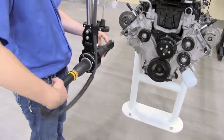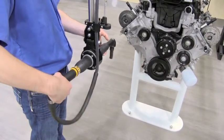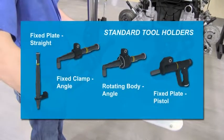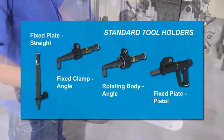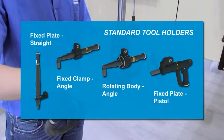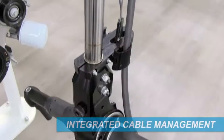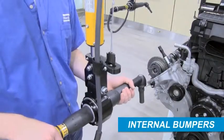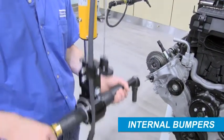The Atlas Copco HTS is easily configurable to create an optimized solution for each unique application. It adapts to a series of standard tool holders and accessories that are designed to enable various tool and position configurations. Integrated cable management provides support, protection, and organization of all cables within the suspension. Internal bumpers are also included to dampen the impact of the HTS's movement to the operator.